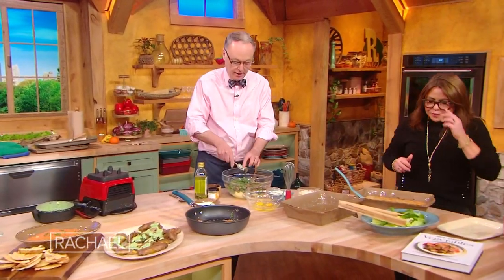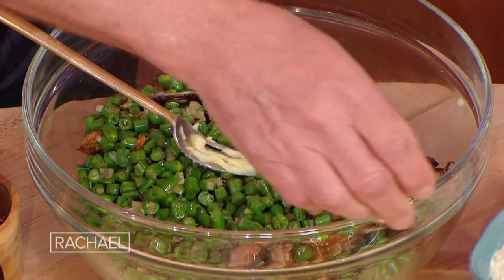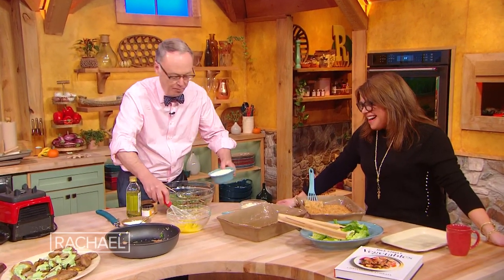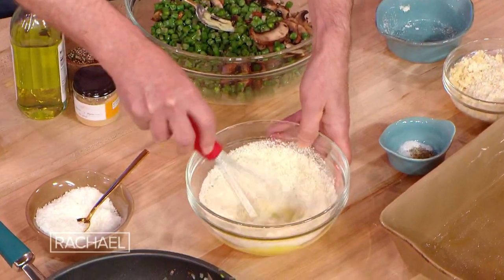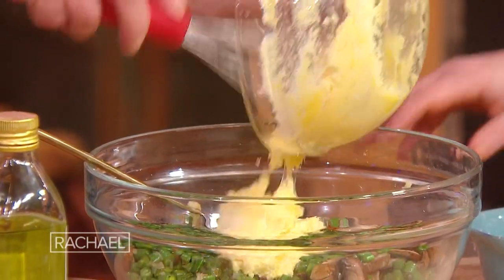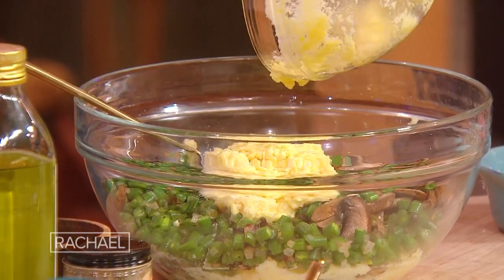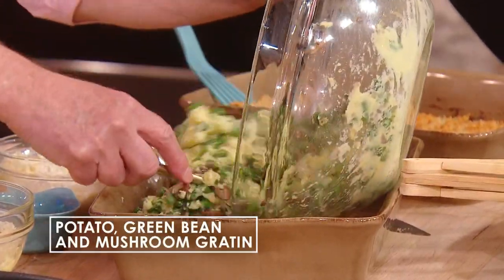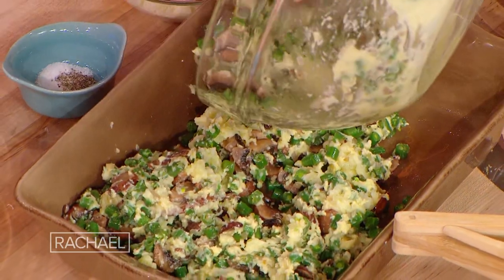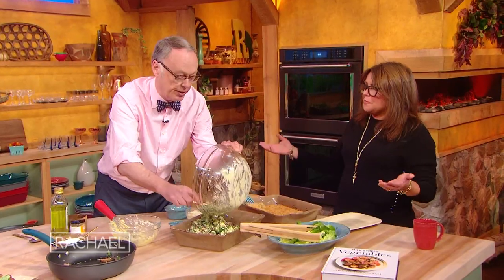Now we're gonna do something called polpatone. Polpatone means meatloaf, but it's all vegetables — there's mashed potatoes, mushrooms, green beans, and a little bit of marjoram. Then we take two eggs and a little — or a lot — of parmesan. It's basically just some glue to hold the cheese onto all the other ingredients. Put that in a casserole dish. This casserole is usually made ahead of time, then sliced and served at room temperature. For the holidays it's just really easy to do.